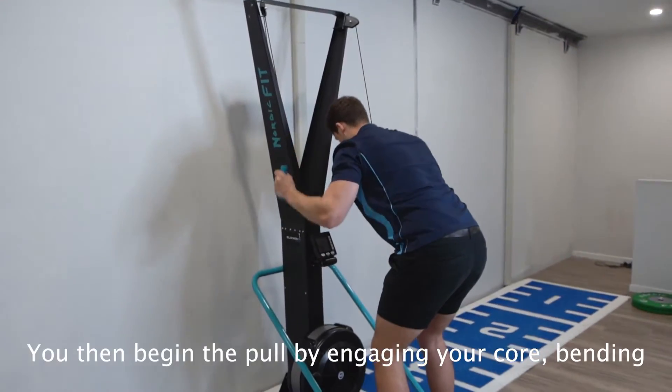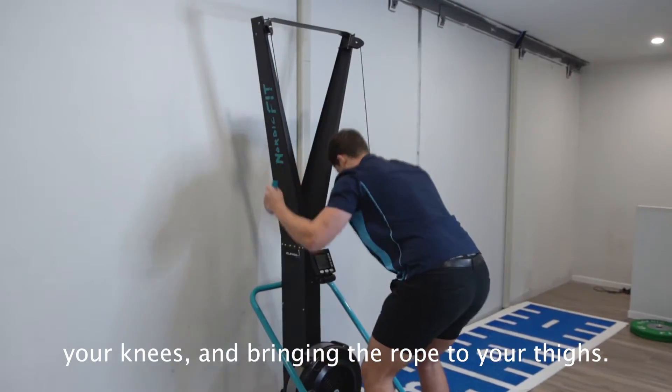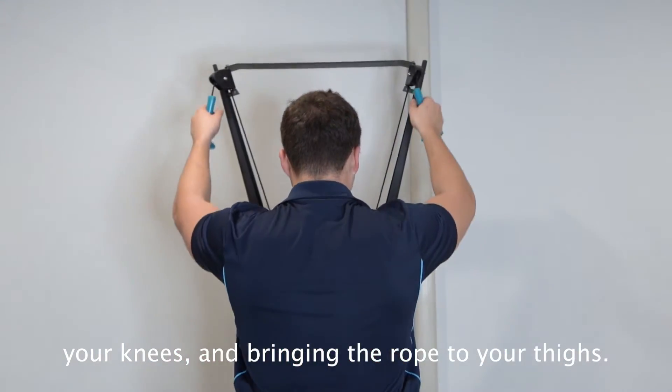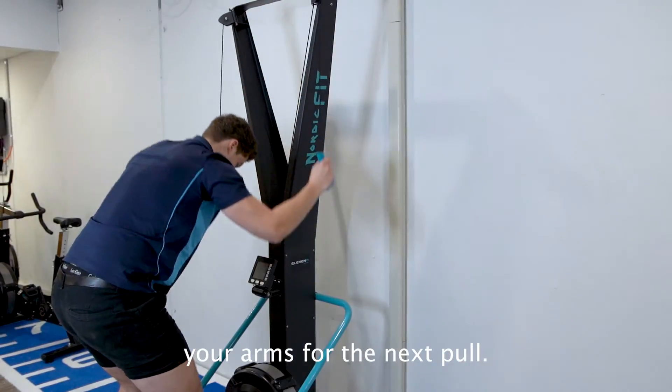You then begin the pull by engaging your core, bending your knees and bringing the rope to your thighs. Then you fully extend by standing up and lifting your arms for the next pull.